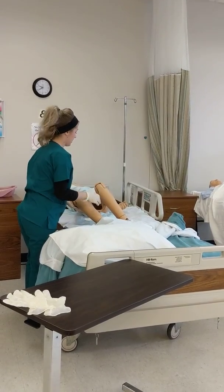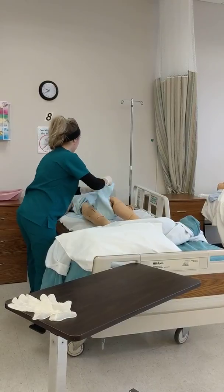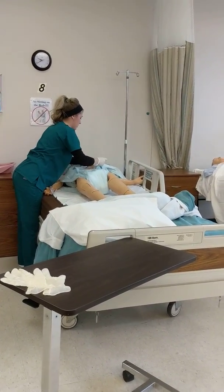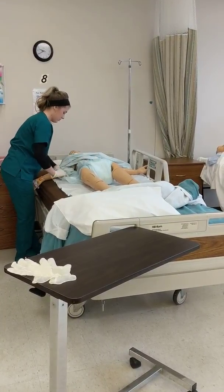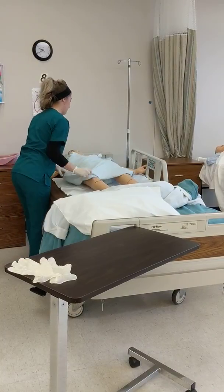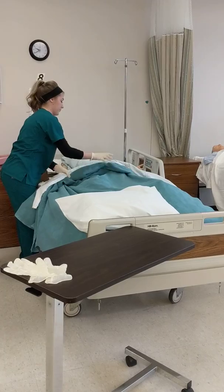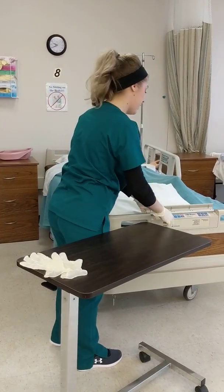After providing any more necessary care, I have the gloves on. I'm going to adjust and make sure it's comfortable. Cover the back up and move the bag.